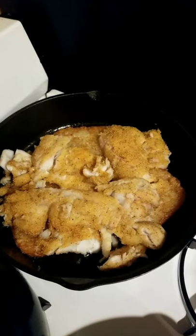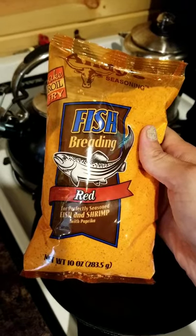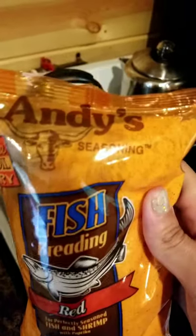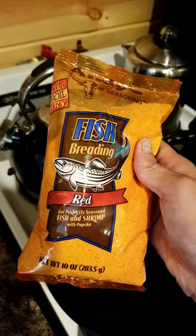Today we're going to show you how we fry up our delicious walleye we catch at our lake. The seasoning we use for our fish fry is Andy's Red. We get this at our local fleet farm, but I'm sure you can get it at any grocery store.